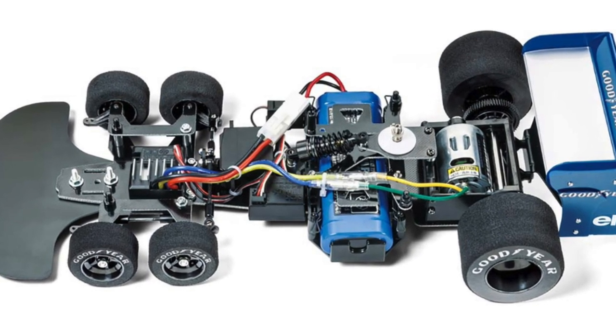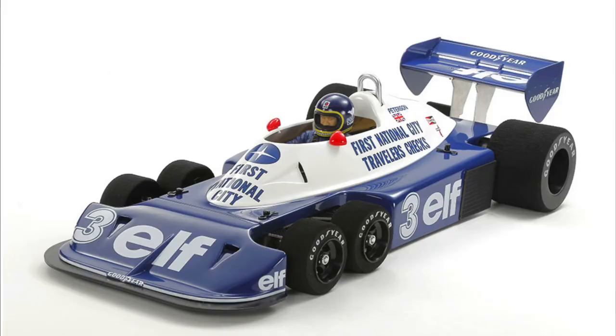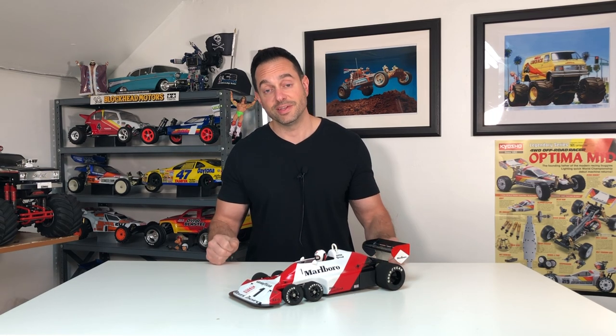If you're interested in seeing how many times this has been re-released, you can go over to TamiyaBase.com and see all the different release dates this kit was put out. The one you see here is their most recent re-release from July of 2022 — it's the version that raced in the 1977 Argentine Grand Prix.